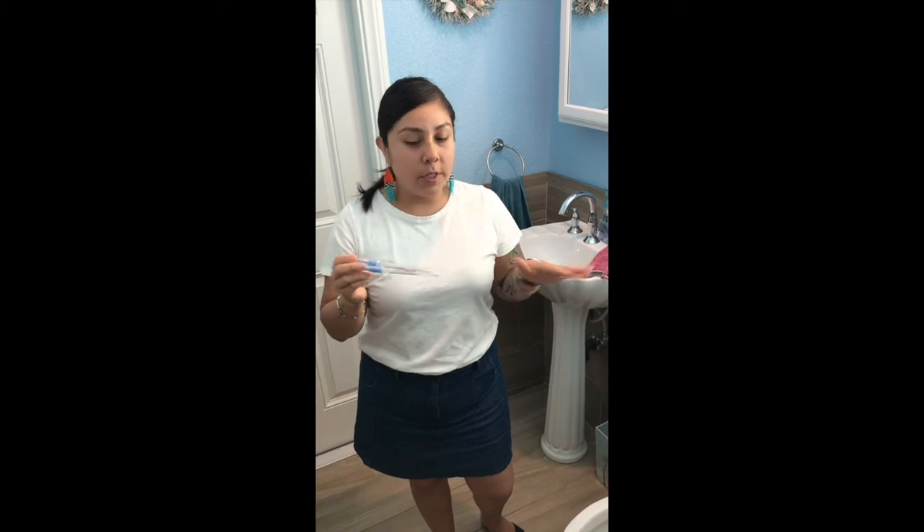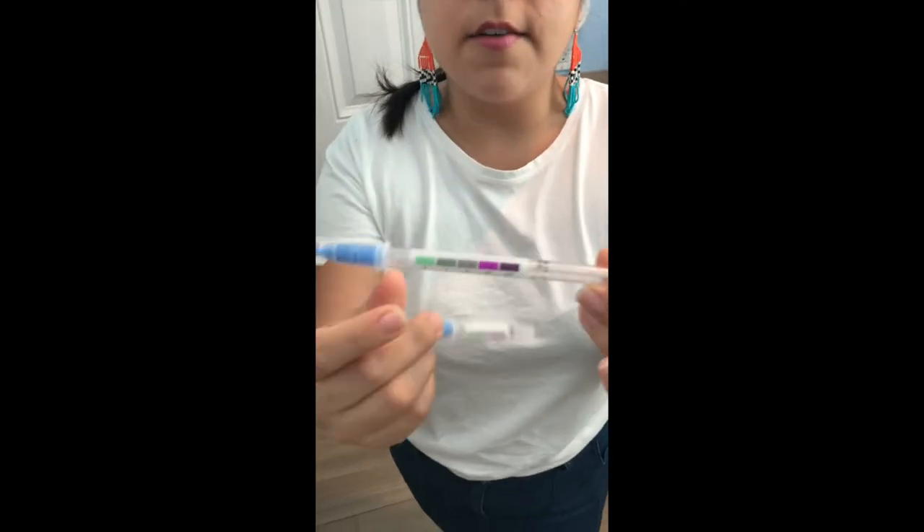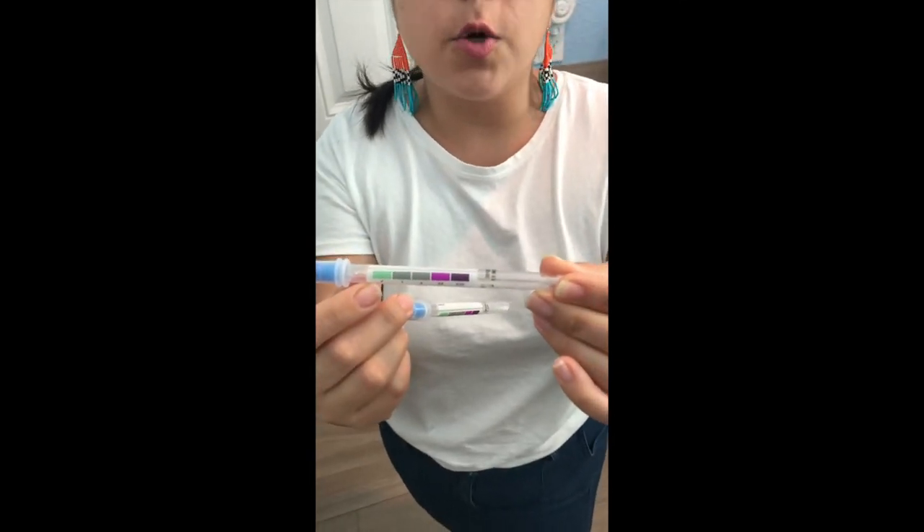I do have two swabs here. They are from a third party, not provided by Norwex at all. I'm using this to test for protein that's present on the toilet, which is what I'm going to clean with just water. So these colors on the swab — as you can see here — if it's green, that means that it's clean and there's no protein present.